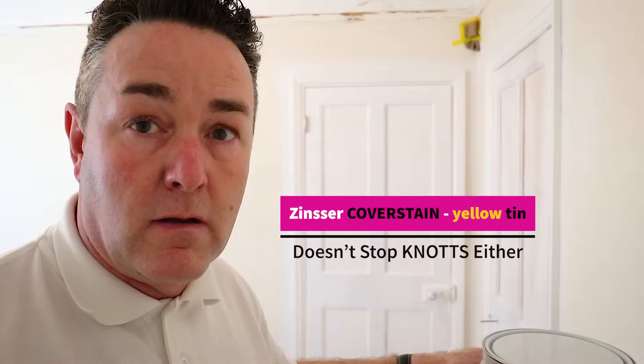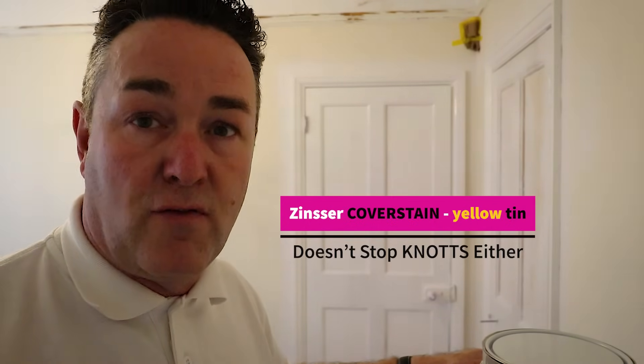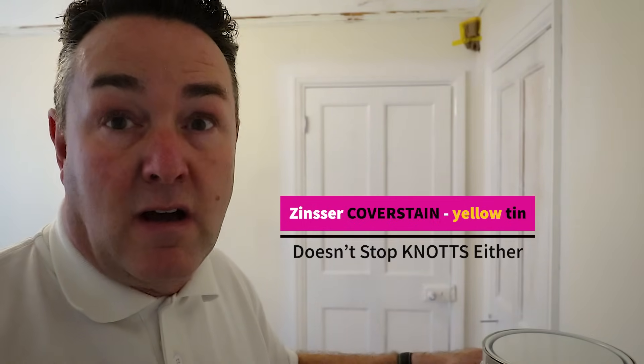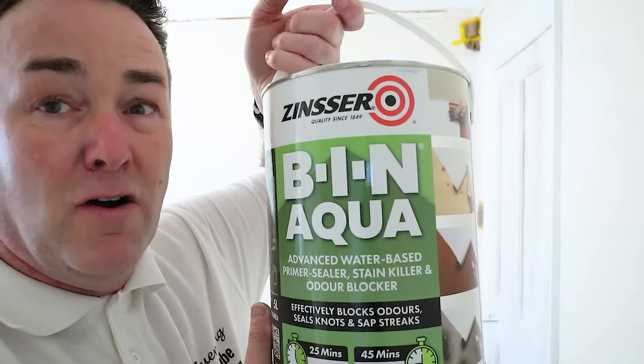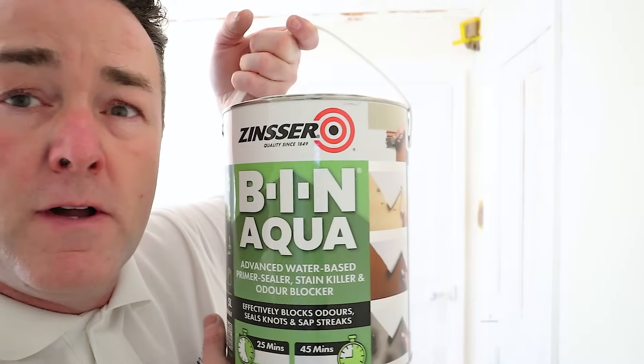People are going to say, why don't you use red BIN, which is the methylated spirit-based shellac-based product? I didn't want to use that because I wanted to do everything water-based. Zinsser 1-2-3 doesn't do knots. Zinsser 1-2-3 Plus is better than 1-2-3 because it will hold off water stains, but it doesn't do knots. BIN is ideal but it stinks, and I don't want to use my sprayer on it — not that it's a problem to clean because you'll just use methylated spirit, but I don't want to be using a load of methylated spirit. Hopefully all the others could be done away with if this is as good as what they say it is.